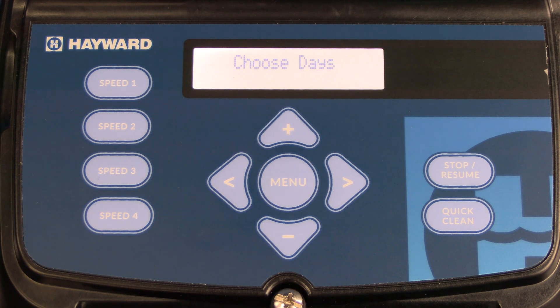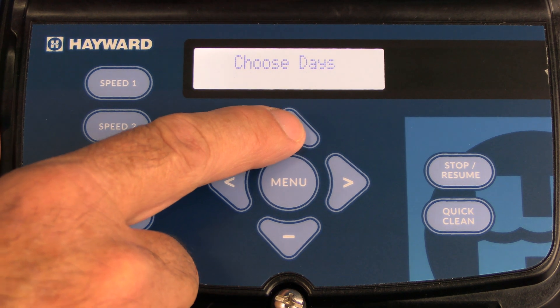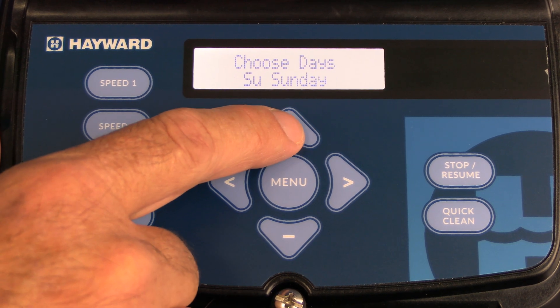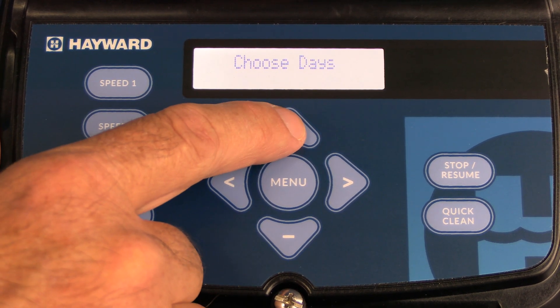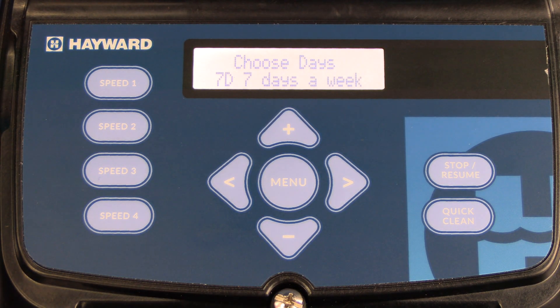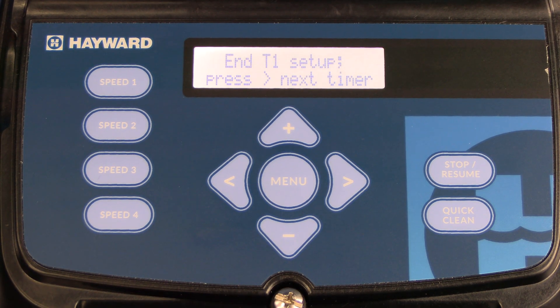Once you're done with the end time, press the right arrow again and it's going to ask you to choose the days of the week. Press the plus arrow — you can choose individual days (Monday through Sunday), five days a week running Monday through Friday, or seven days a week. We're going to leave it on seven days a week. Once you're finished, press the right arrow. Timer one is now set.